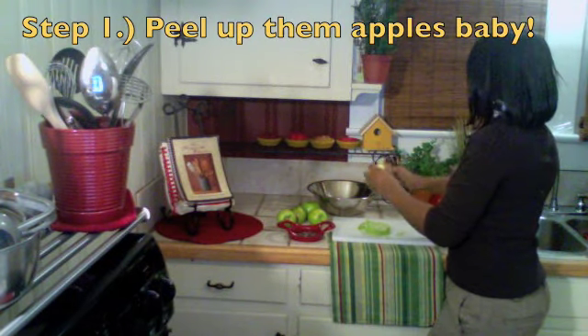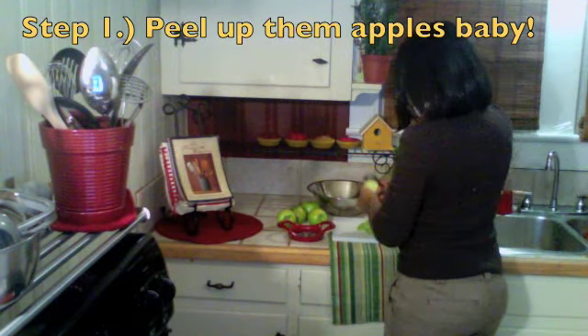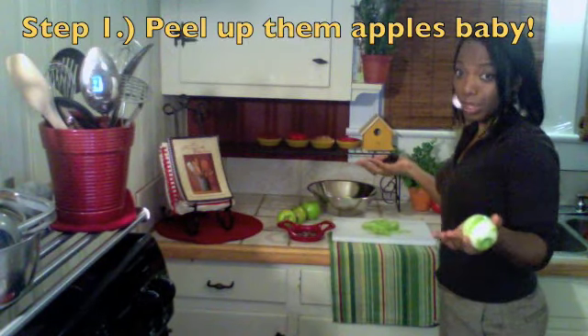All right, our first step is we're going to peel these apples. I have about five or six Granny Smith apples. You can use any kind that you want, just as long as it's tart.